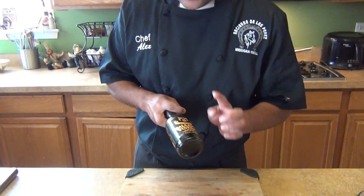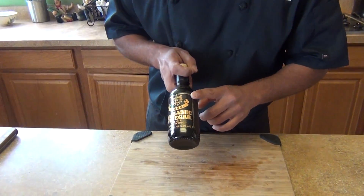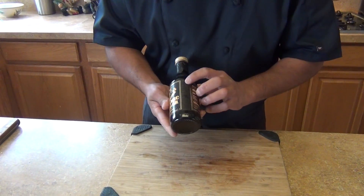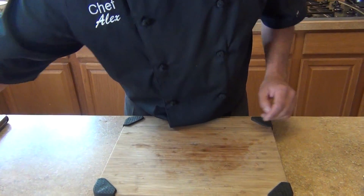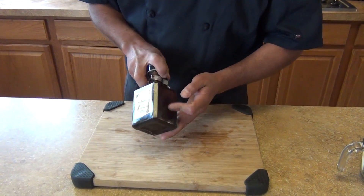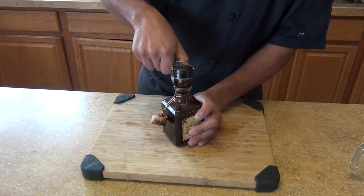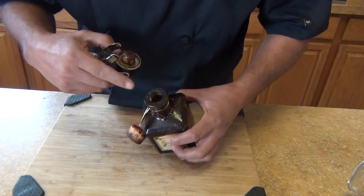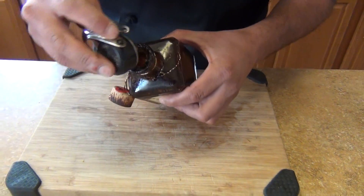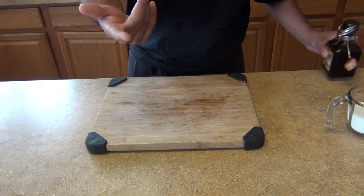I have aged balsamic here — one is about 25 years, another has been probably about 28 years. Then we have the oldest one, the vintage, which is about 15 years old. This one is more like a syrup — it's really heavy and more like a syrup, but it's more expensive too.